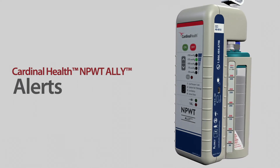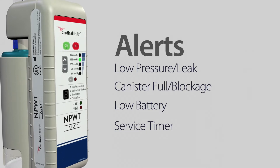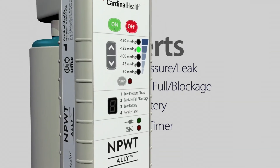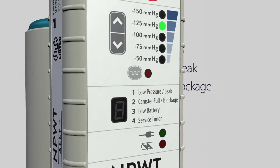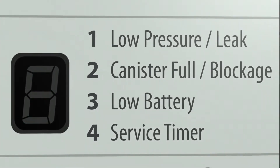The Ally NPWT device features four alerts. It's easy to determine the alert condition that must be addressed. When the audible alert sounds, the number of beeps heard is the same as the number flashing on the screen. The guide beside the alert display tells you what the number means.